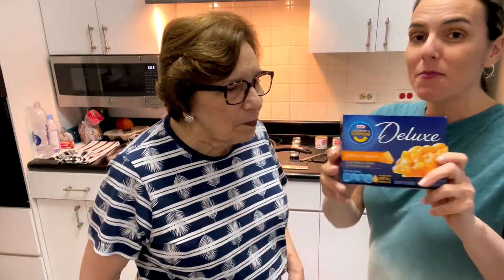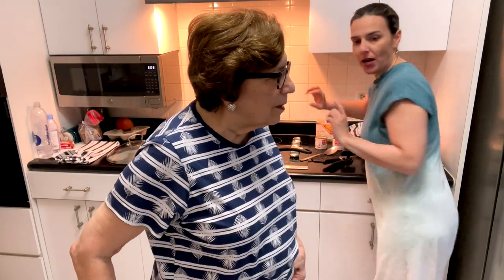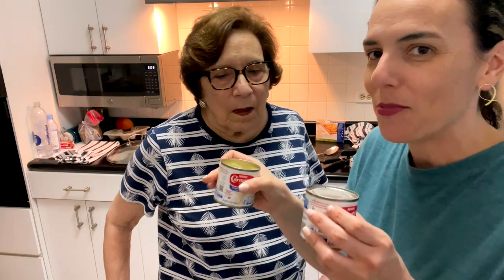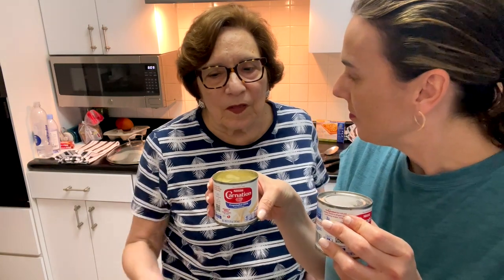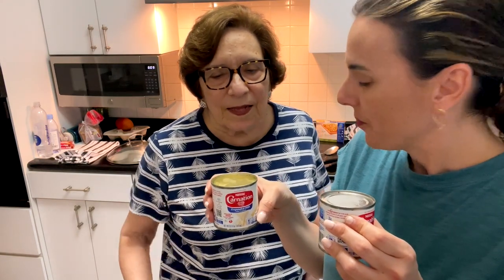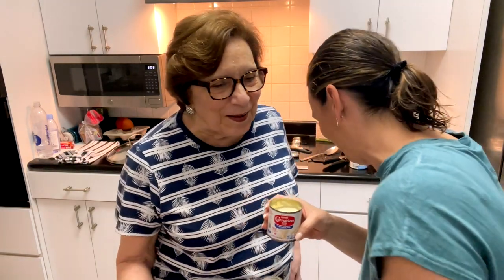What are the ingredients? The mac and cheese — this is the original cheddar — because we are fancy. And then the tuna, which you usually buy albacore tuna in water, right? How many cans? I buy two, some people put three. Two cans of tuna. And why are you putting evaporated milk? I prefer to use evaporated milk instead of regular milk because of the taste and the texture. How many cans? Two or three, it depends on how you want it. You'll see.